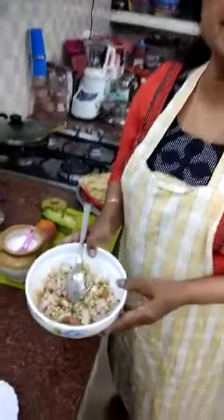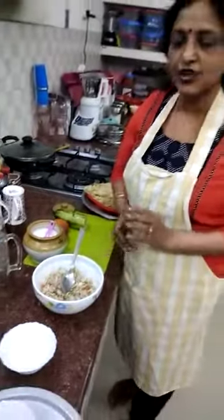And now your sprouted green vegetable salad is ready. Hope you enjoy.